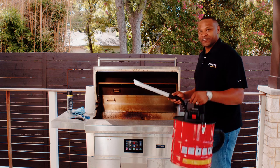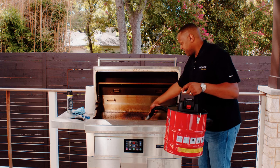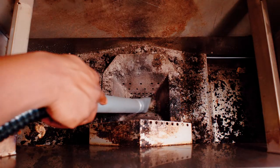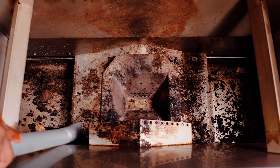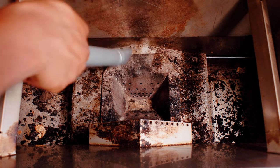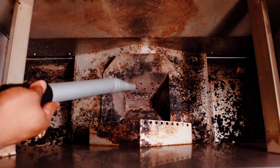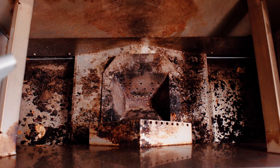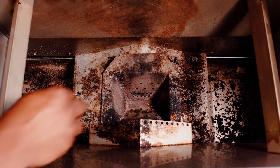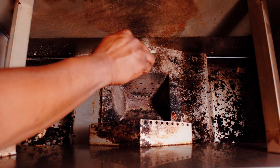Now that the inside of the grill is clean, you're going to want to grab this pellet ash vac, which we sell on our website, to clean out the burner pot and vacuum out the inside of the body of the grill. Now that we've vacuumed out all the loose dirt inside of the grill, we can use the scraper to go ahead and get the rest of it out. Now we're about done doing our deep clean inside of the grill.